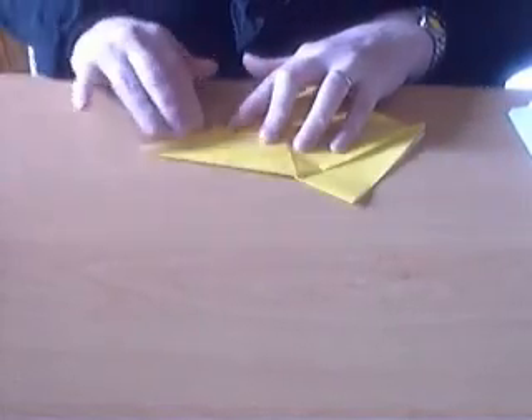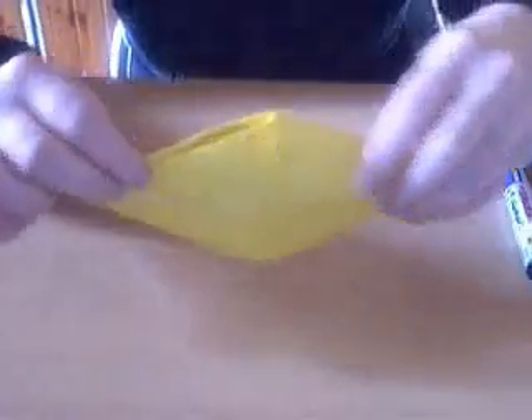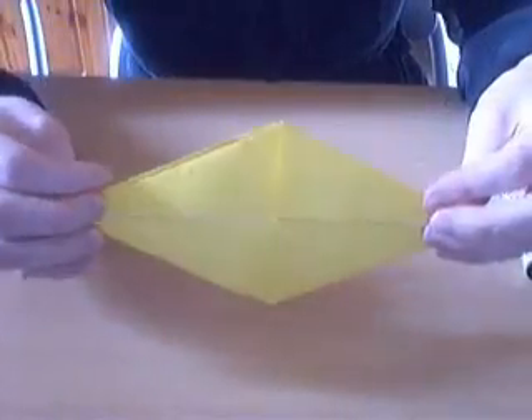Do that on the other side too. So this is what you get. Turn it around and do the same thing there. Once you've done that on both sides, you've got the bird base.